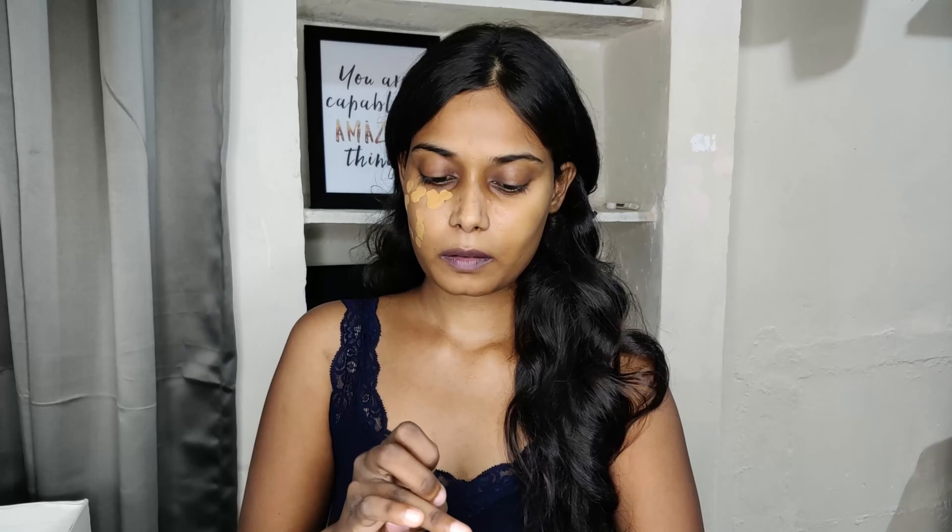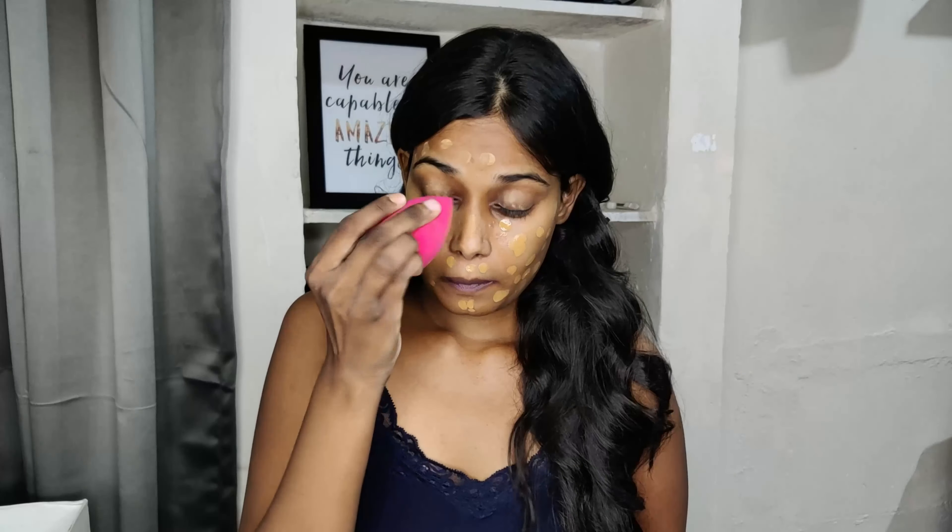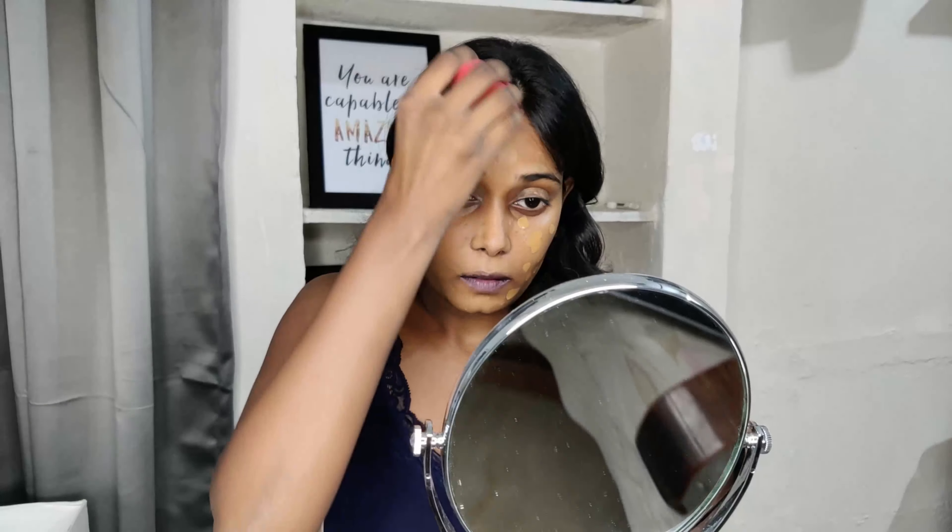Next, using foundation — L'Oreal Infallible. I really like this one; it gives you medium to full coverage. This is my current favorite foundation. Taking some on the back of my hand and applying it on my face with fingers, then taking the damp beauty sponge and blending it really well. This foundation is very good.